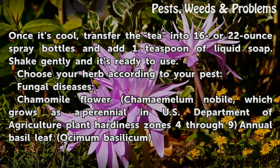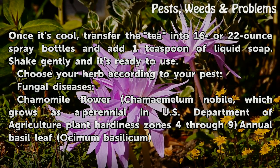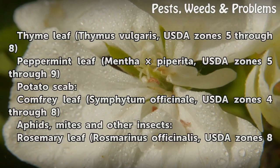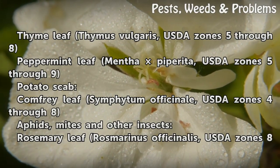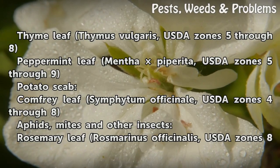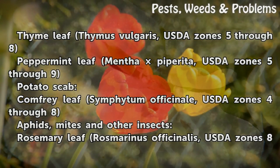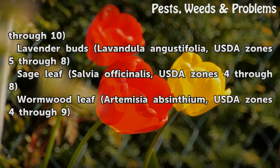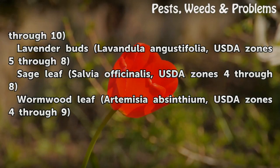Choose your herb according to your pest. For fungal diseases: Chamomile Flower (Chamaemelum nobile), USDA Zones 4–9; Annual Basil Leaf (Ocimum basilicum); Thyme Leaf (Thymus vulgaris), USDA Zones 5–8; Peppermint Leaf (Mentha piperita), USDA Zones 5–9; Comfrey Leaf for potato scab, USDA Zones 4–8. For aphids, mites and other insects: Rosemary Leaf (Rosmarinus officinalis), USDA Zones 8–10; Lavender Buds (Lavandula angustifolia), USDA Zones 5–8; Sage Leaf (Salvia officinalis), USDA Zones 4–8; Wormwood Leaf (Artemisia absinthium), USDA Zones 4–9.